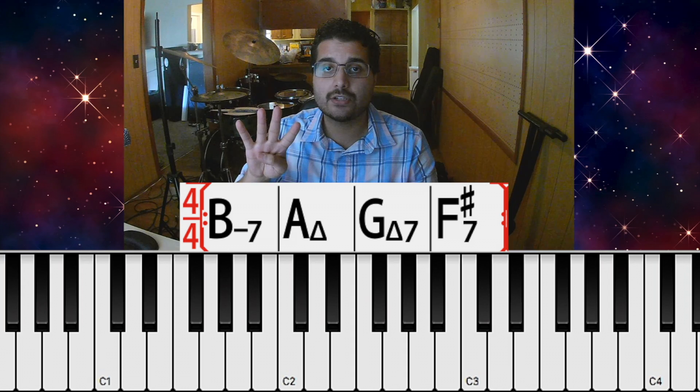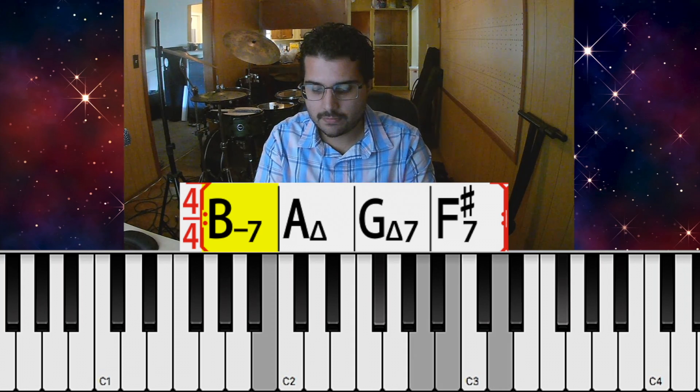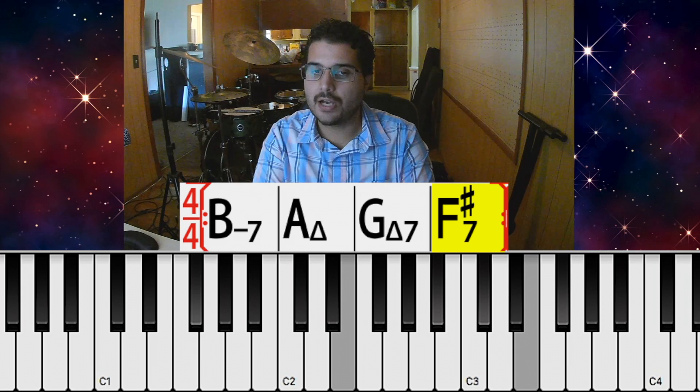There are four chords in this section, and each chord gets one bar. There's B minor 7, A major, G major 7, and then F sharp dominant. And it just loops that.